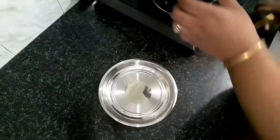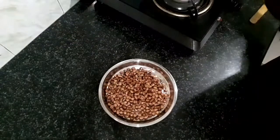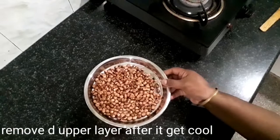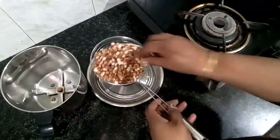You can use the roasted peanuts in the plate. If you have let it cool a little bit, you can remove the skin. Remove the skin and clean.